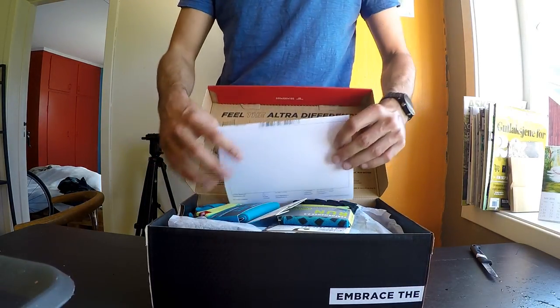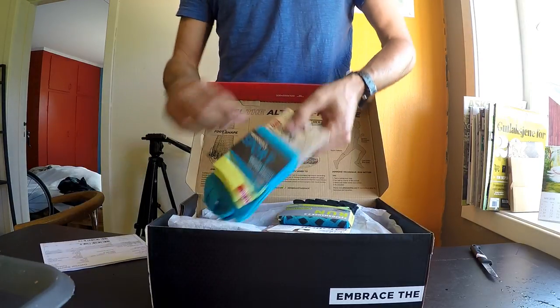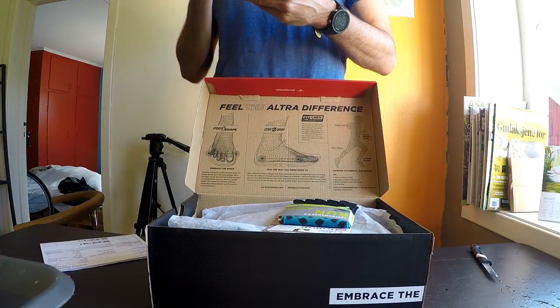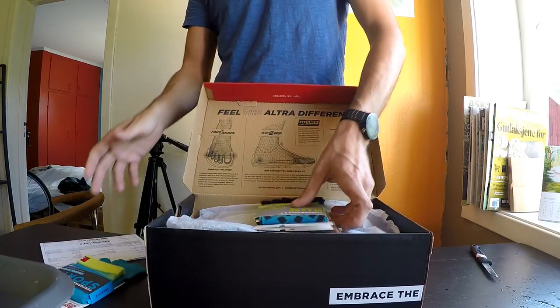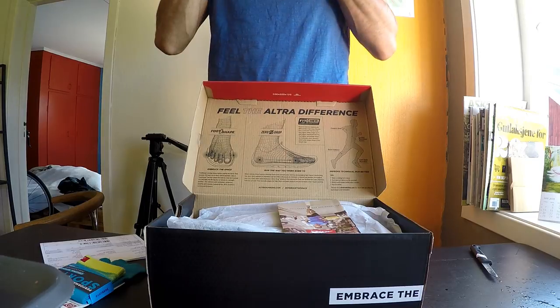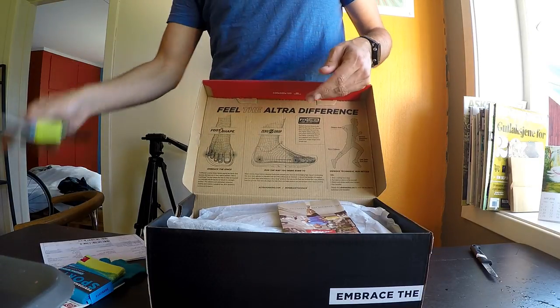Feel the difference. So a couple of Injinji toe socks as well — I ordered those too. I always need more of those. I like to smell new things, as you can see.